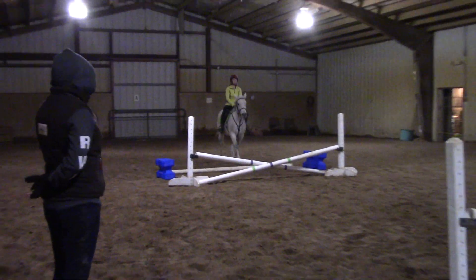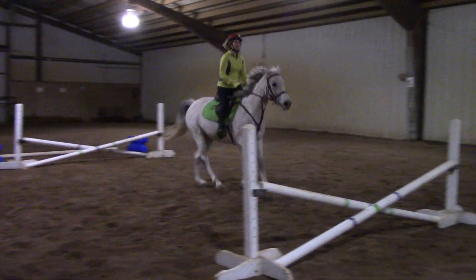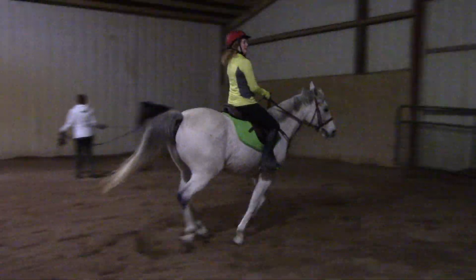Good entry, a nice follow through to the second fence. One, two — now inside leg at the gird, both hands up just a little bit.